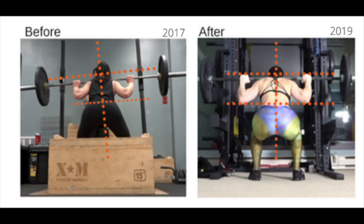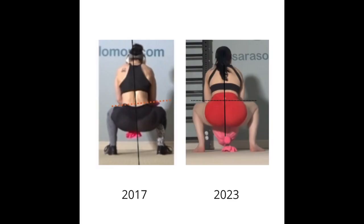Good news — this is all fixable! By increasing your movement IQ and building new movement patterns. In this video, I'm going to go over what not to do, what to do instead, and I'm going to show you two exercises that you can add to your regimen to help you overcome squat compensation patterns.